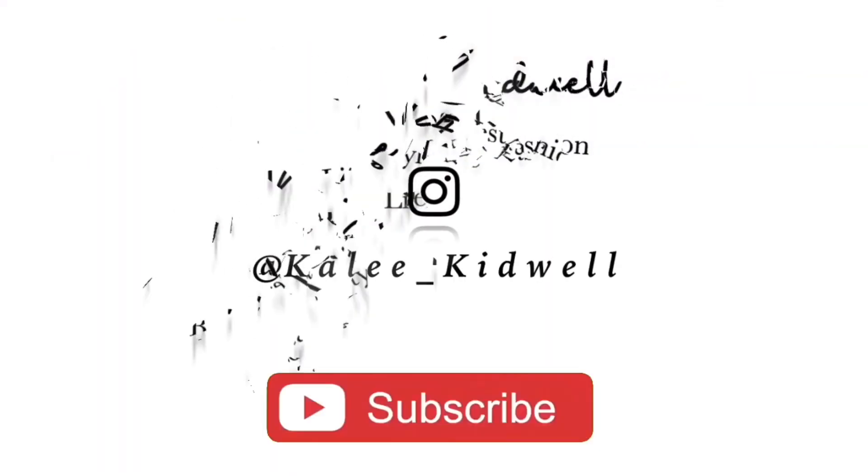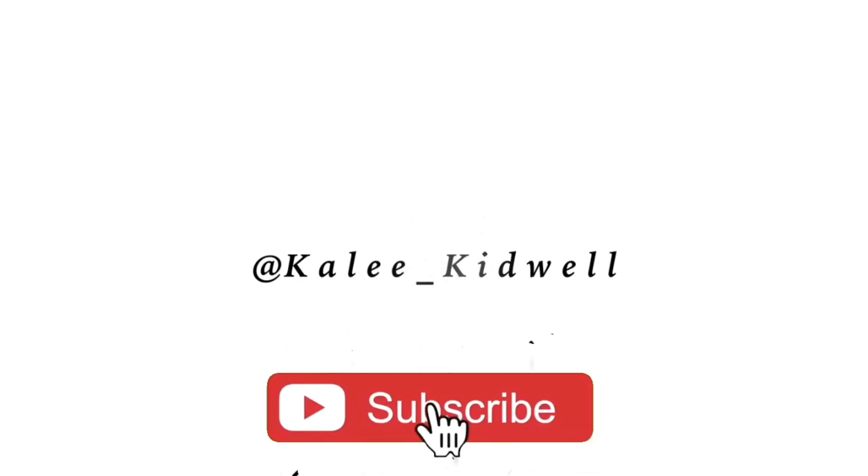Hey everyone, it's Kaylee and welcome back to another video. In today's video, as you can see, it's not the normal video that we do. First of all, it is Halloween, October 31st. I wasn't planning on making this video today, but I did. So in today's video, I recreated or created a Pennywise Halloween makeup look.